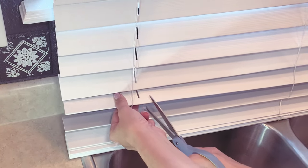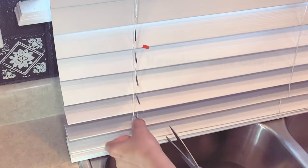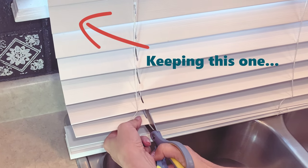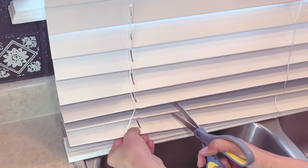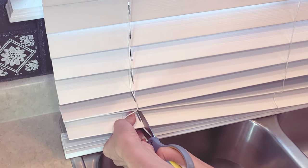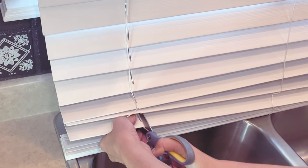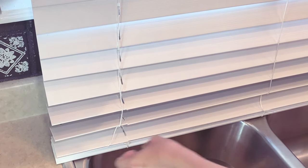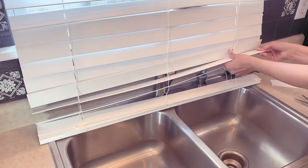I usually determine where I want to keep my last slat by the windowsill. I usually keep the last slat that would lay flat on the windowsill as the one I'm going to keep, and then the weighted one underneath — the chunkier one — I also keep that one. I just like the look of having that last slat resting on the windowsill.